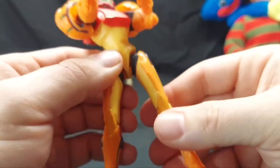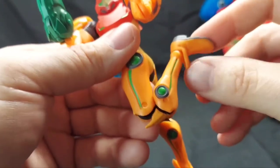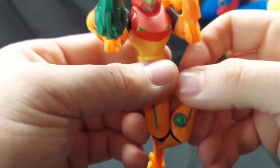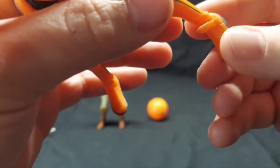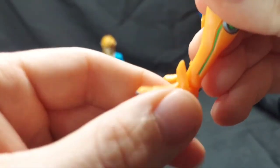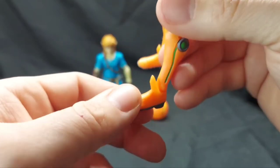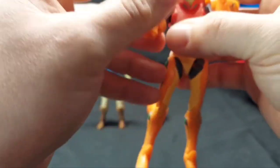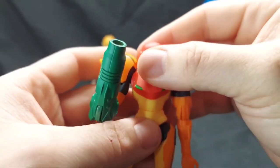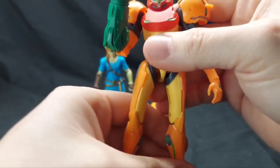Normal ball-jointed hips with no twist at the hip. She has double-jointed knees, which again, compared to other Nintendo figures like the Super Mario line, those don't have anything close to this. It's a ton for ten bucks. The ankle is just a normal up-and-down joint with no rocker — I wish there was a rocker; I'd pay three bucks more for that. Overall for ten dollars, this is a really good Samus figure — the best we've had in a long time. It's going on the shelf.